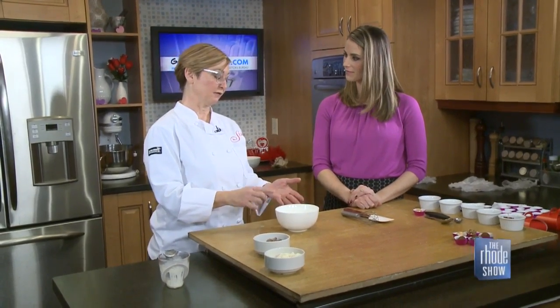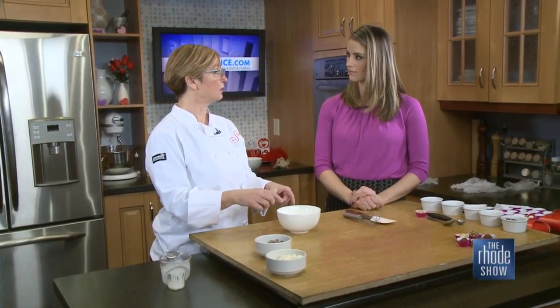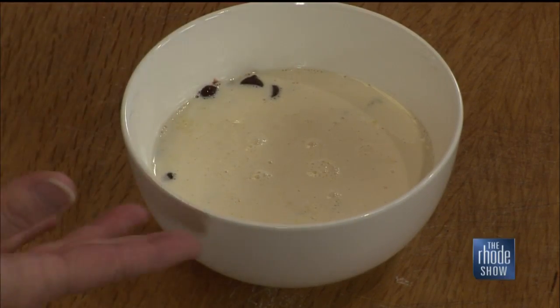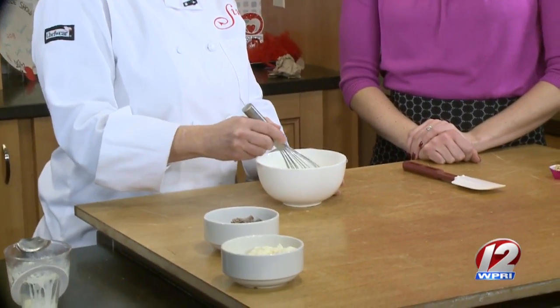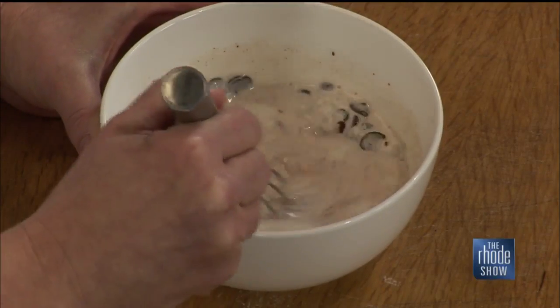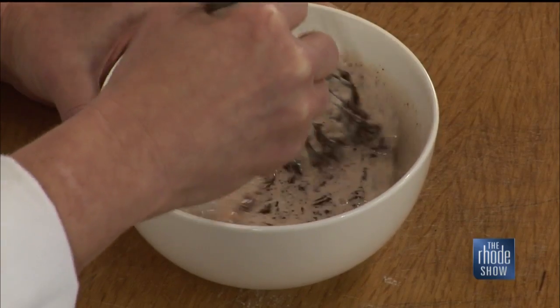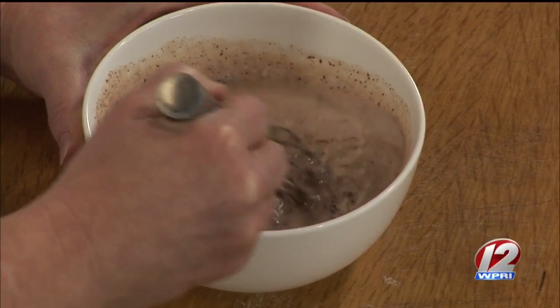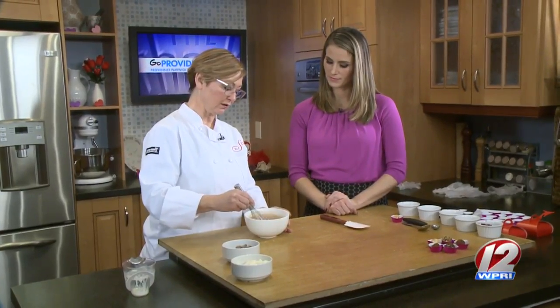You can also add flavoring at this point. If you want to add a little shot of Kahlua, a little Baileys, a little peppermint schnapps, coconut extract, mint extract, hazelnut — whatever you're thinking of, you can go ahead and add it here. You're just letting that set. The bowl's pretty warm. Then you're just taking a whisk — the cream has melted the chocolate. That's a great tip to just let it sit for a moment. Let the cream do the work for you. And you're just slowly whisking it until it starts to come together.